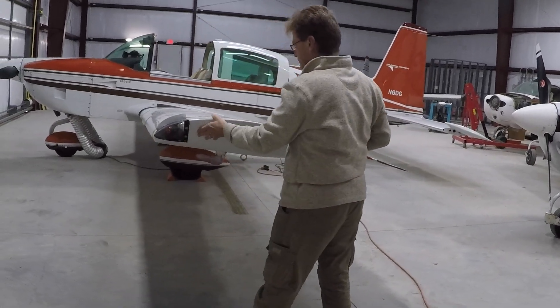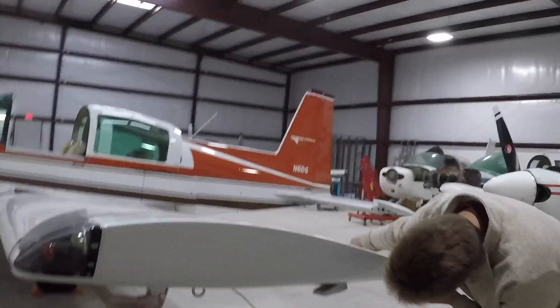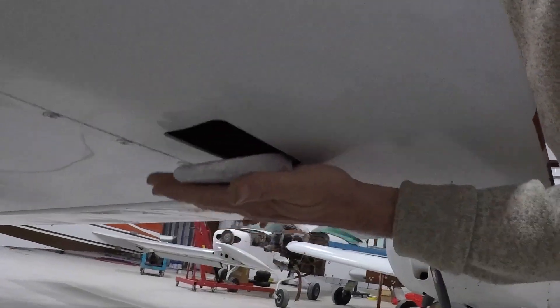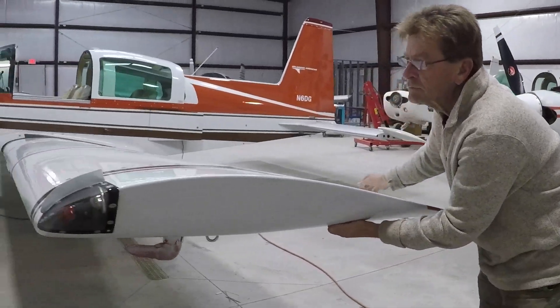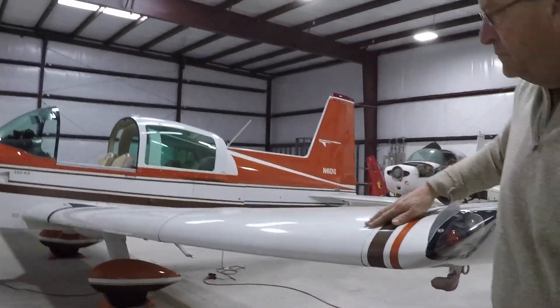Aileron counterweight access — unobstructed. I'm going to come down here and just shoot that real quick. Wing inspection plate — secure on bottom of wing.